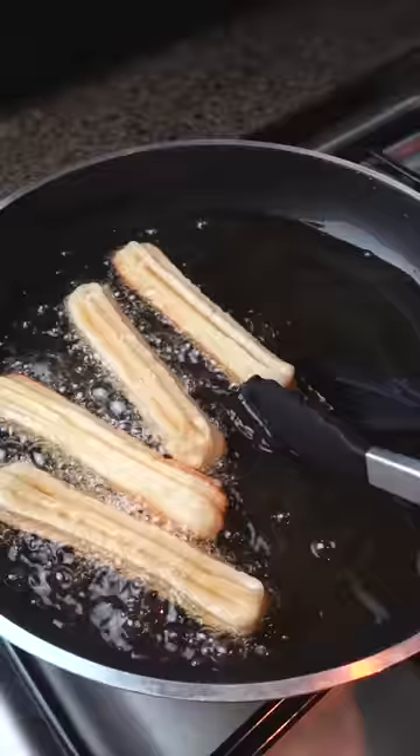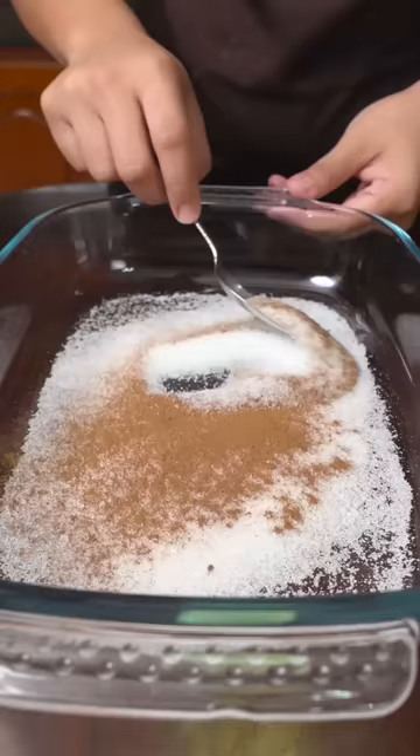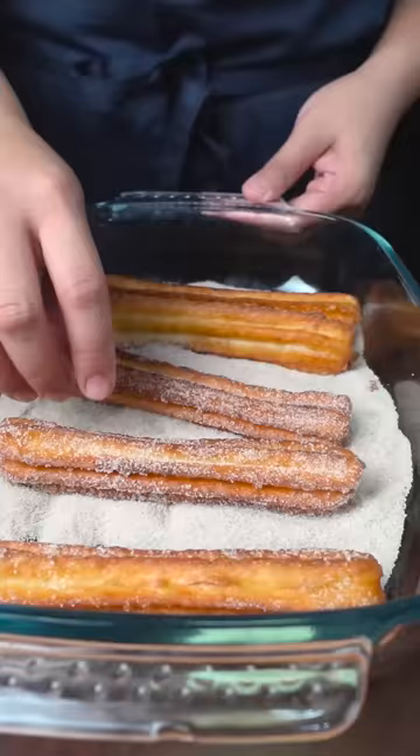Deep-fry the churros over high heat until golden brown. While still hot, roll them over in a mixture of white sugar and cinnamon powder. The smell is heaven!